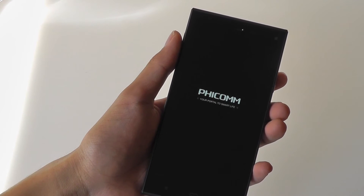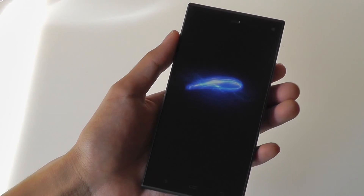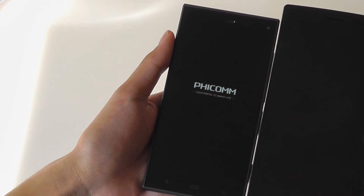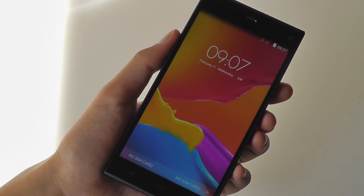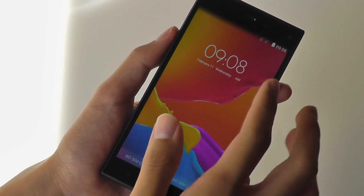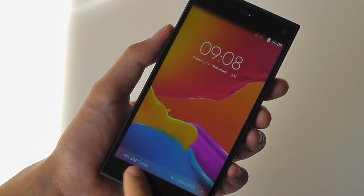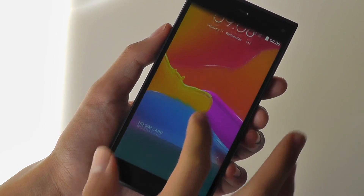The Oppo Find 7 has a 5.5-inch display, so it's a bit larger, roughly the same thickness as well, but you can see the size difference there. The phone has now been powered on — we have access to the time and date information, along with the battery indication on the top right-hand corner. We don't have a SIM card inserted right away, but we can slide up to unlock it.